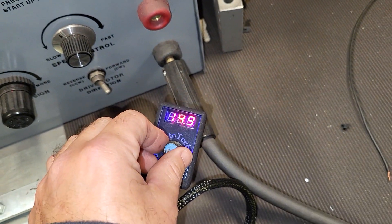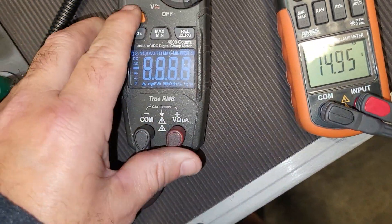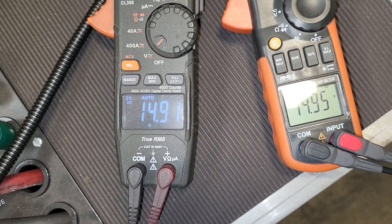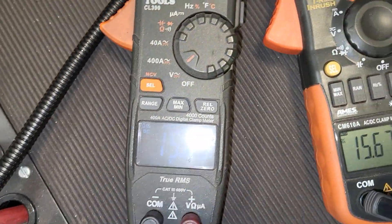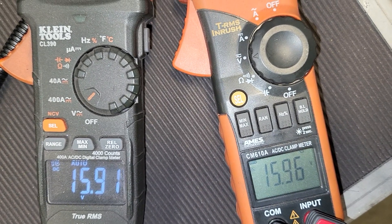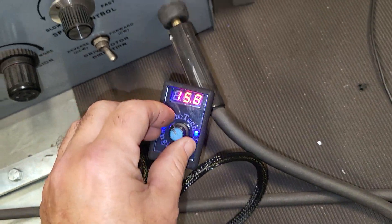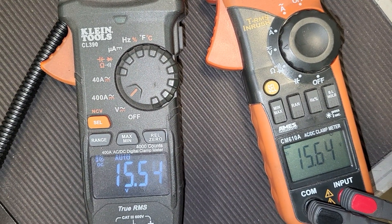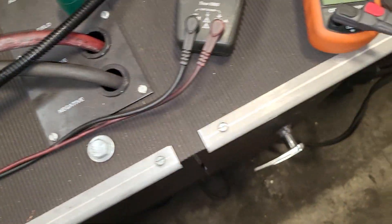We've got the regulator set at 14.9. Now we're going to manually move the voltage — up to 15.6 on both alternators, equal at 15.6. Bumping it up to 15.8, then 15.9 on both. Backing it down to where most guys want to live, around the 15.5 range — and both alternators are reading 15.5.